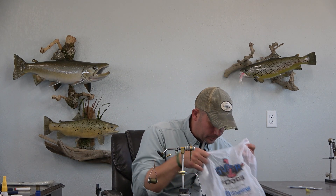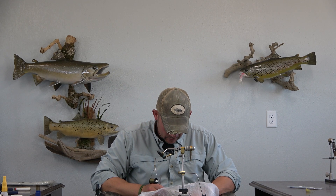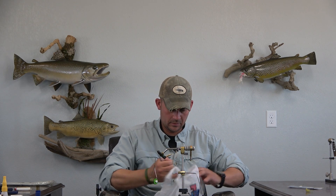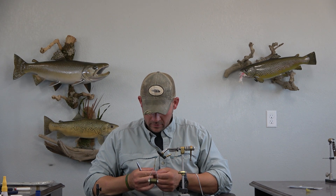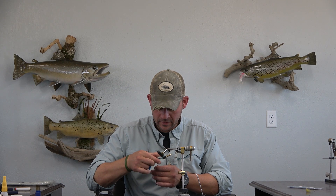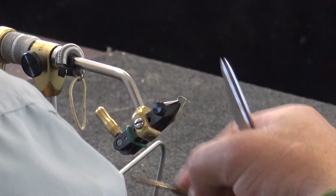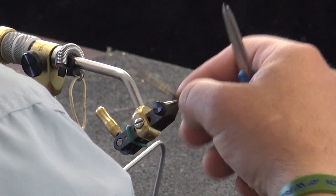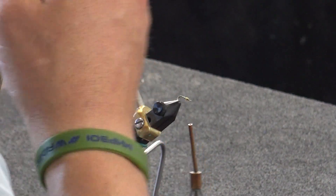Now I need a little bit of antron dubbing. I'm going to take a little bit of antron dubbing and just make a small ball right there. What that's going to do is allow the z-lon to kind of split, and then you're going to be able to take your thread back and push it into that ball. It's going to keep the z-lon looking like a set of spent wings on a spinner.